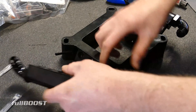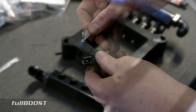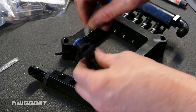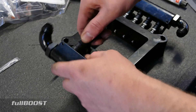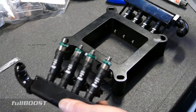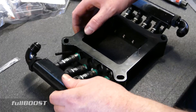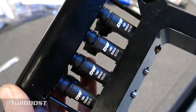Injector installation is really straightforward. Just use some SuperLube here, or Vaseline if that's all you've got. Liberally apply to both the top and bottom O-ring — that makes for easy installation. Give a push and a twist motion to seat them in so you won't pinch any O-rings. Repeat that eight times over and install them into the rails and into the adapter plate.